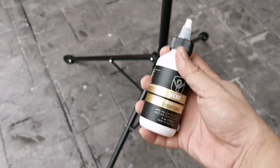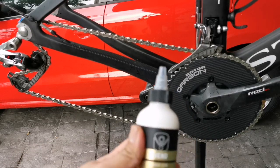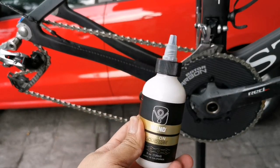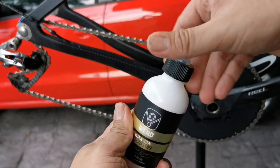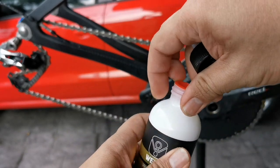Before you lubricate, always shake it first — give it a good shake. Let me show you the bottle itself. This is the bottle when you get it new. There's actually a red cap here you need to remove, so I pop it out.